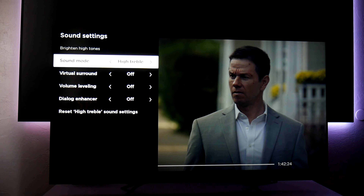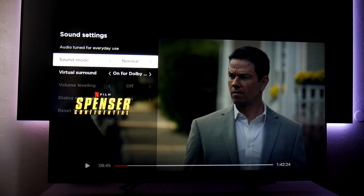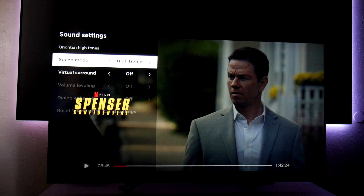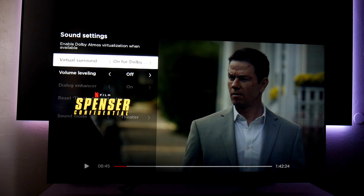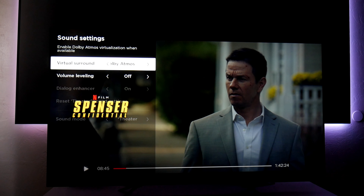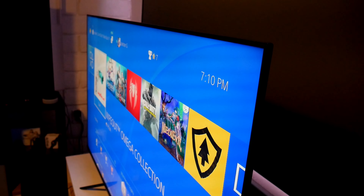The R8F also offers Dolby Atmos with different sound presets: normal, speech, theater for movies, bass, and music. I like how the theater preset sounds — it feels richer than the others. Of course, if you truly want to enjoy sound, I highly recommend at least a soundbar or a home theater with speakers.